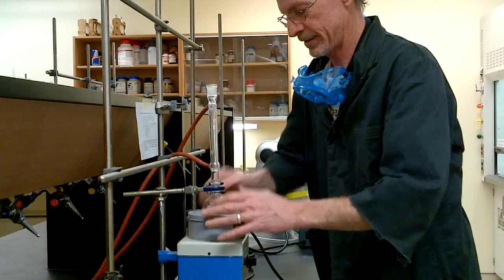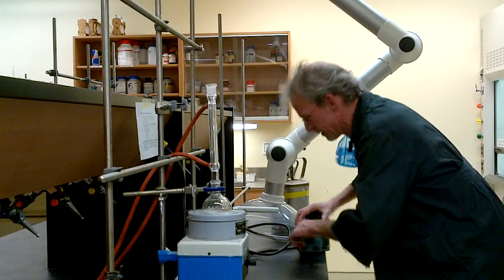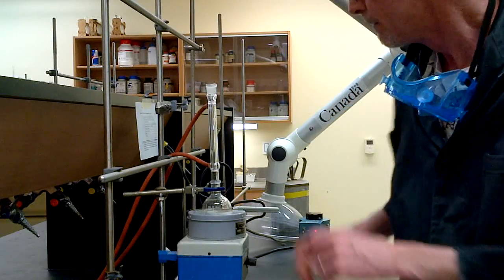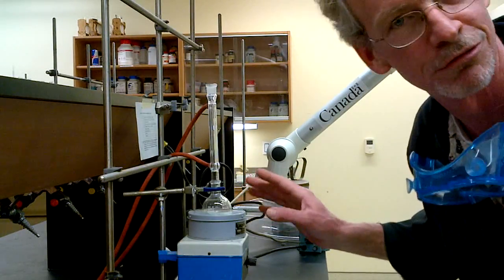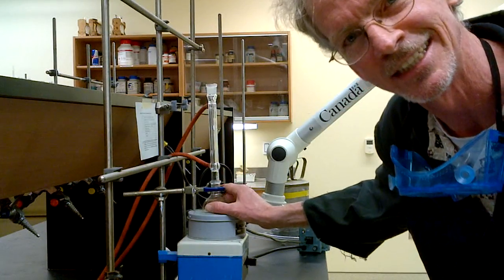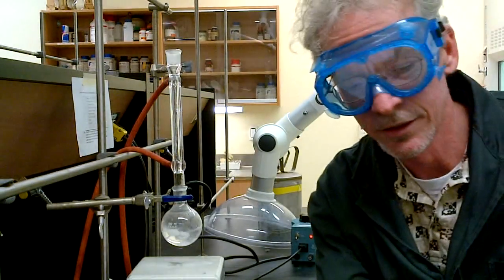Everything is nice and straight, securely clamped, and the heating mantle is plugged into the power supply, which is plugged into the wall. We'll go to about a 50 setting. We need to heat this to dissolve the trans-stilbene before we add the next reagent — it's important that we have a nice clear solution, because solids don't react very well. Thank you for reminding me to put on my goggles.